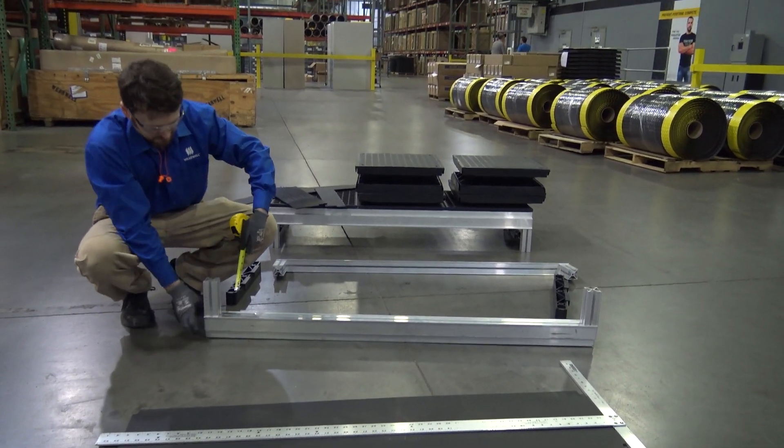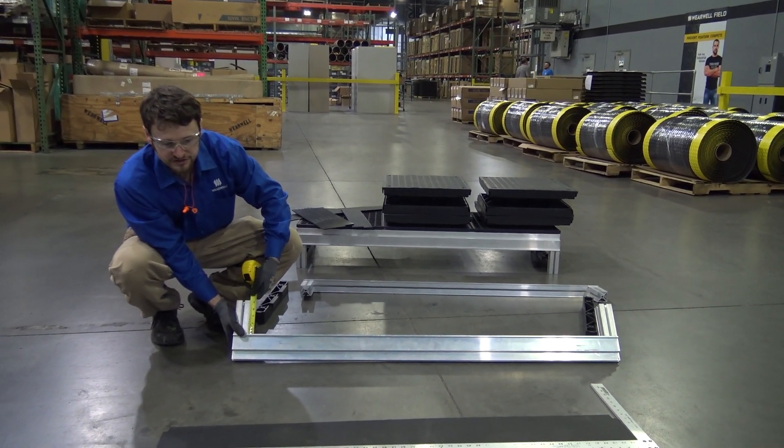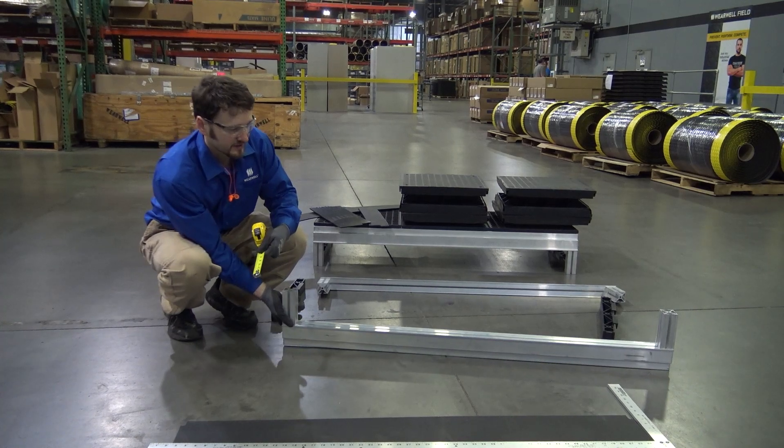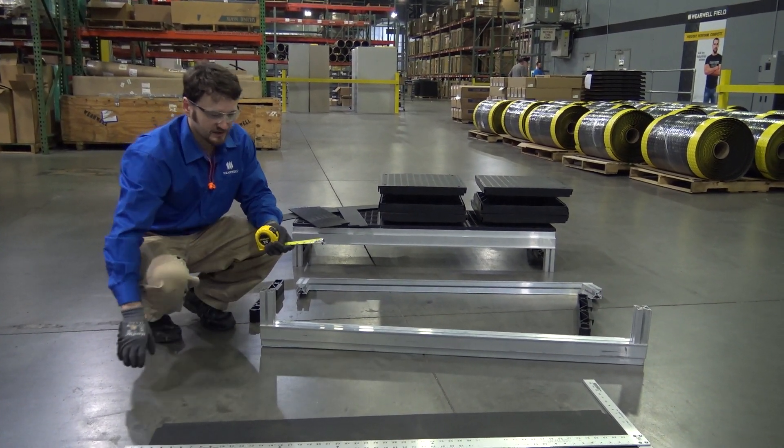First thing you do is measure the height of your leg. These legs are 5 inches tall. That measurement is going to determine how much you can cut off of these skirts.